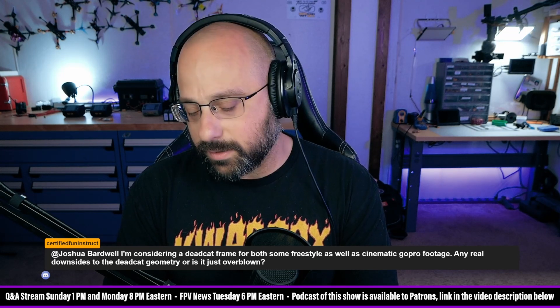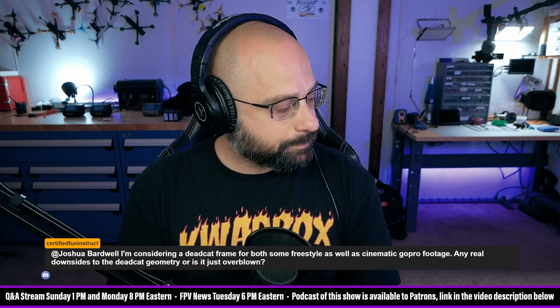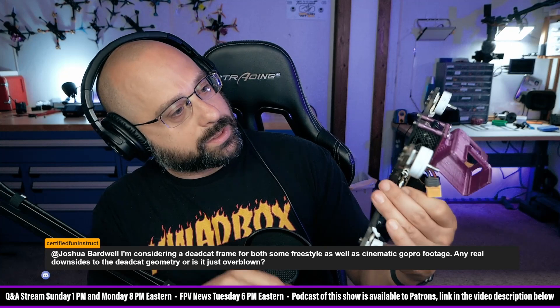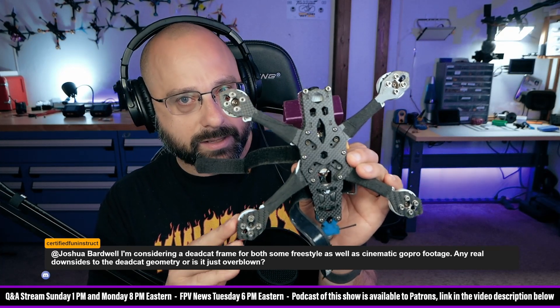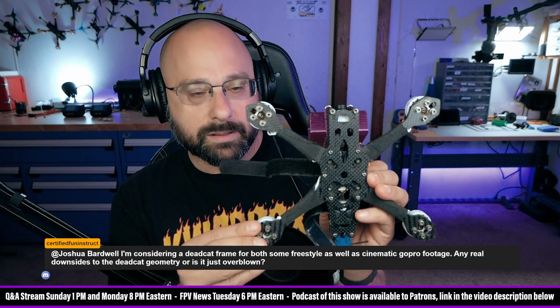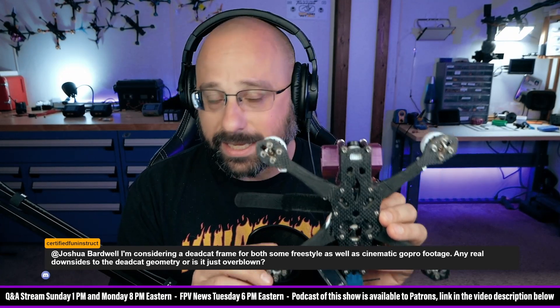So the dead cat geometry does have some downsides. When you have an asymmetric motor layout — and by asymmetric I don't mean non-square, like whether it's a perfect square or more of a rectangle — it doesn't matter, because at the end of the day on the X, Y, and Z axis, the motors are symmetrical across each axis. That's the key.